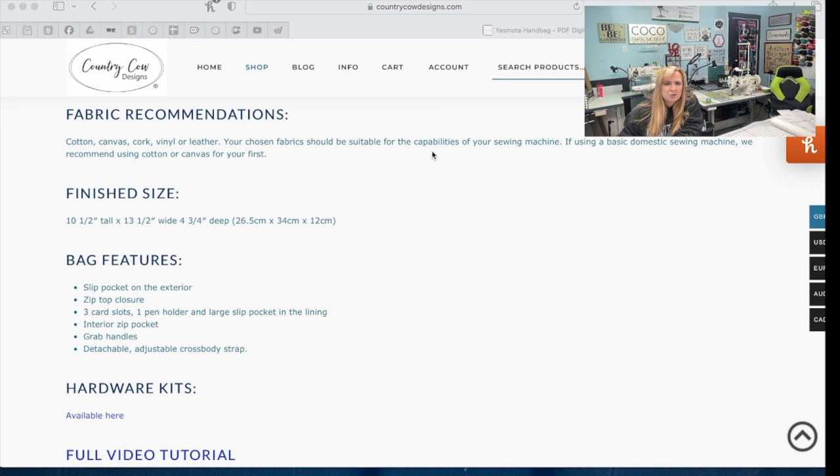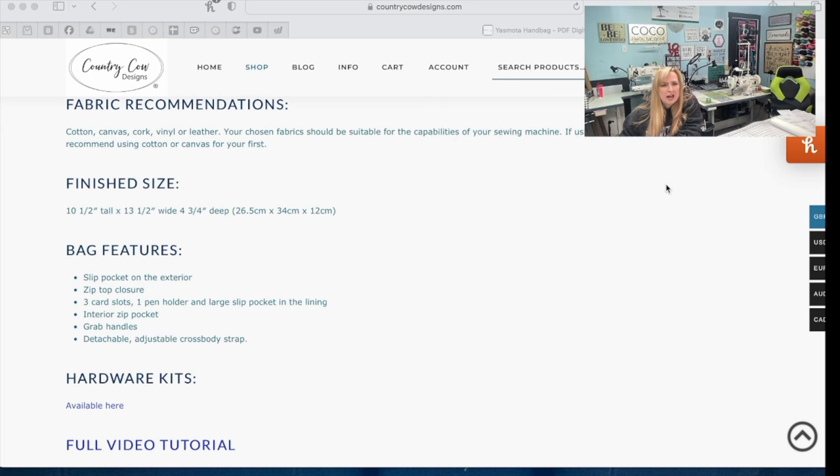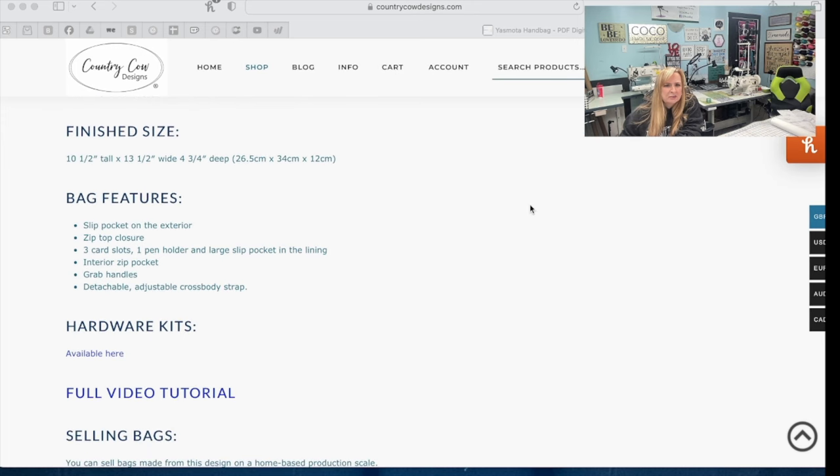If using a basic domestic sewing machine, they recommend using cotton or canvas for your first try. The finished size is 10 and a half inches tall by 13 and a half inches wide and four and three quarters inches deep. It features a slip pocket on the exterior, a zip top closure, three card slots, one pen holder, and a large slip pocket in the lining.